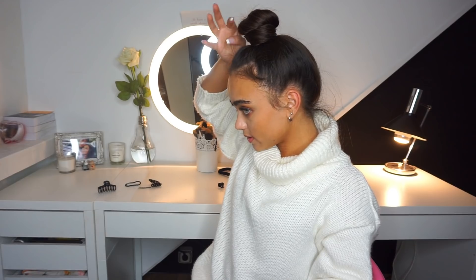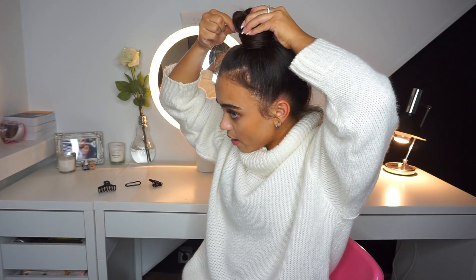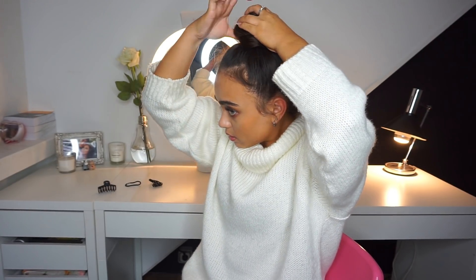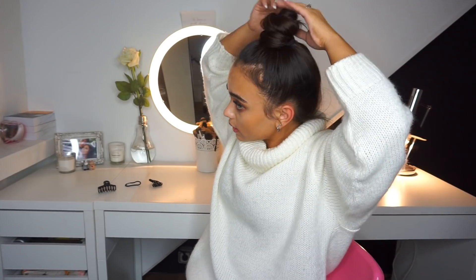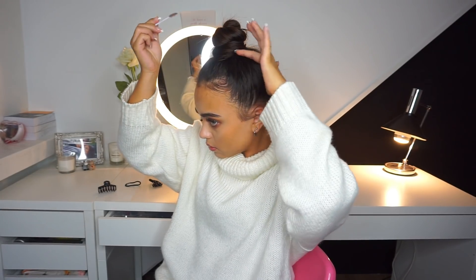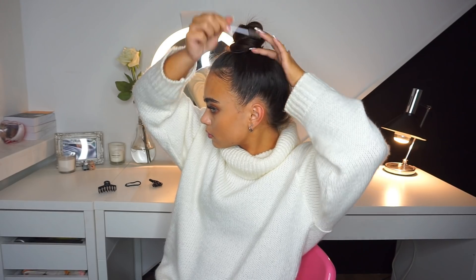And then we have this crazy bump right here. I'm actually going to take some bobby pins and kind of pull this out a little bit more, then pin this down. And the last step that I'm going to do is control my baby hairs a little bit. I'm going to be using some aloe vera, but you can just use whatever you like. So here we have the tight little bun.